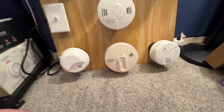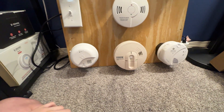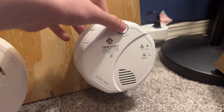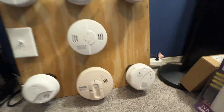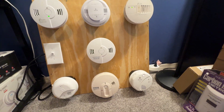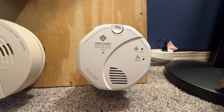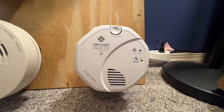Now we're down to First Alert units. Which one do you choose? The one with the voice — the SC7010BV? Okay, here we go. You'll hear this thing announce the location as basement. Testing. Fire... fire. Evacuate — smoke in basement — evacuate. Warning — evacuate, carbon monoxide in basement, evacuate.